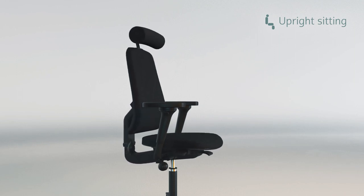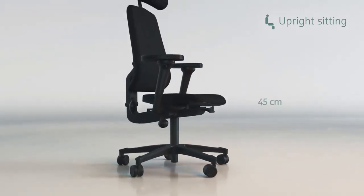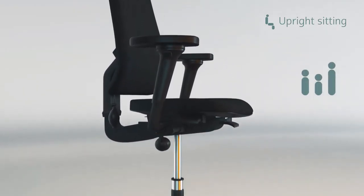The three-part telescopic pillar makes it possible to adjust the height from 45 cm to 70 cm, providing a flexible chair that is suitable for most body lengths.